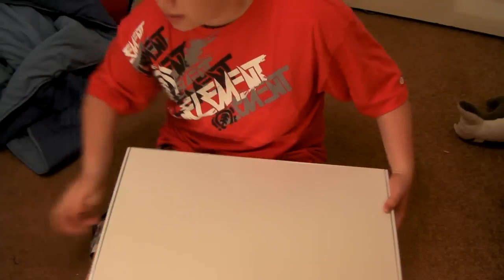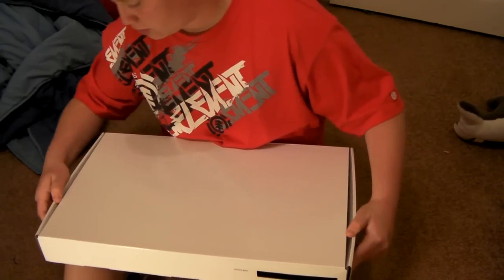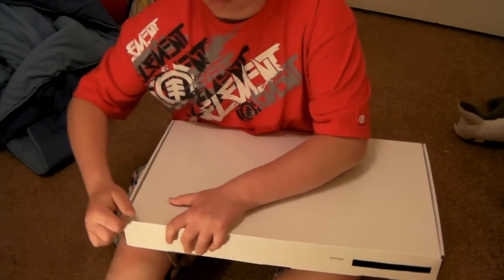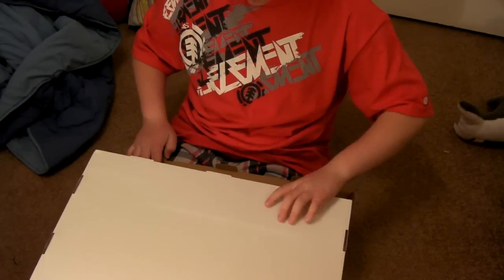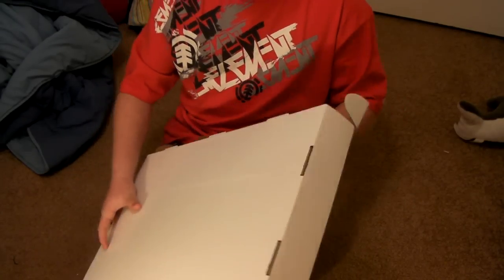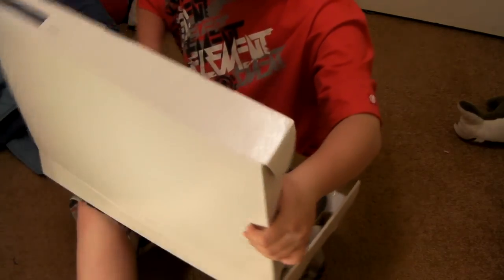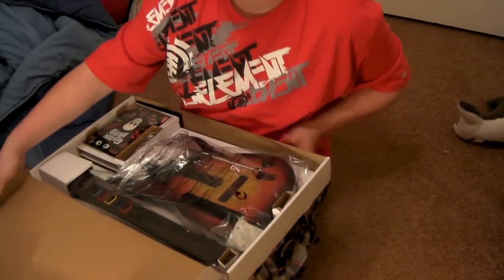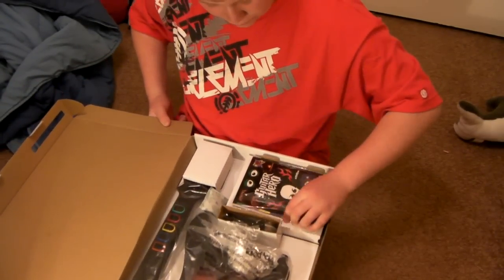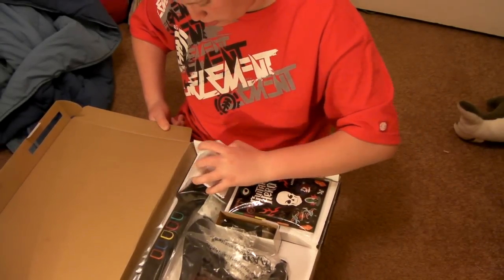Let's tuck off of this right here, put it on the side. Okay, so right away I can see we have the guitar, and this is like a decal — pretty cool.